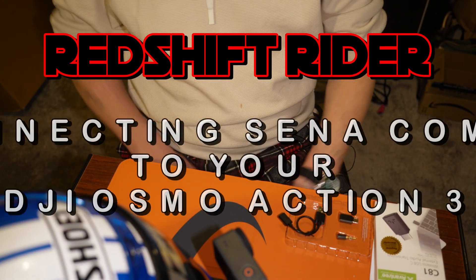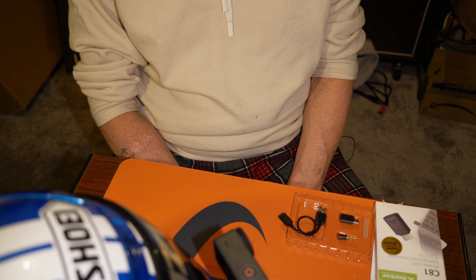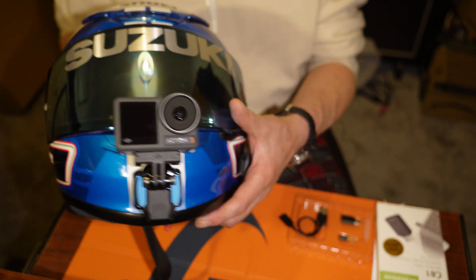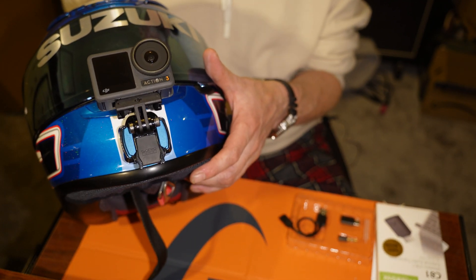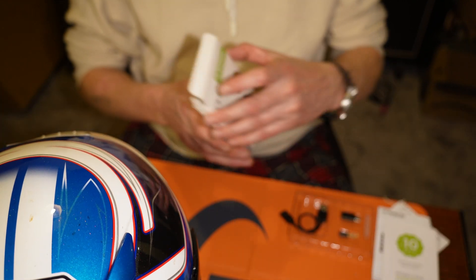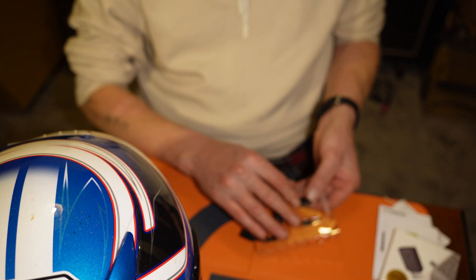Hey, hello YouTubers! I found a new solution for connecting the Senna intercom to the DJI Osmo Action 3, or any other DJI Osmo Action really — certainly the 3 or the 4 anyway. So what it is, is one of these: a Bluetooth dongle.